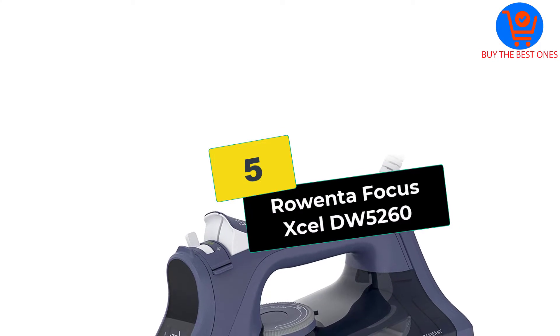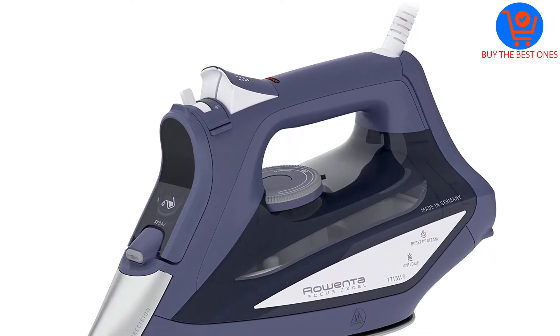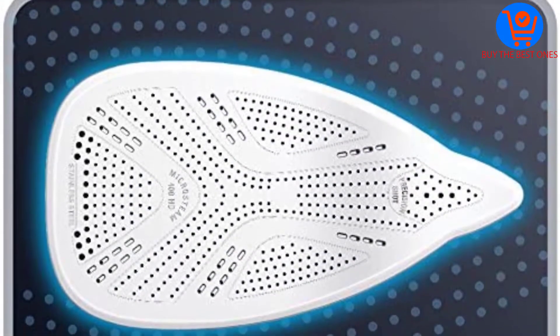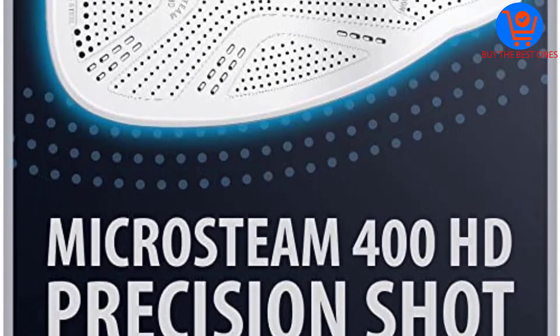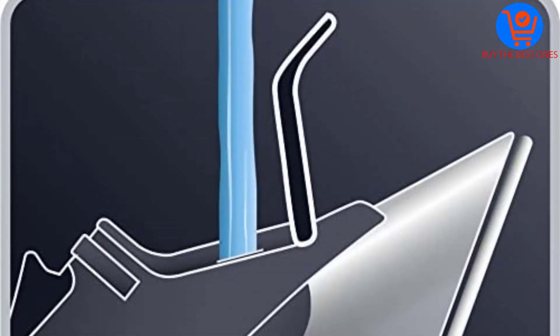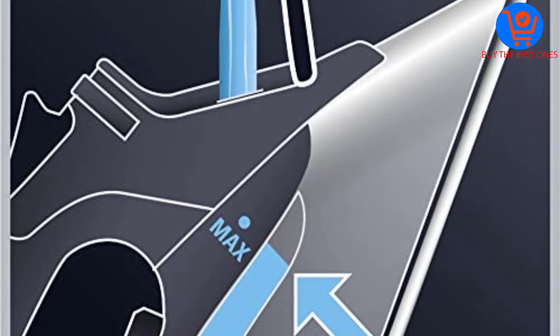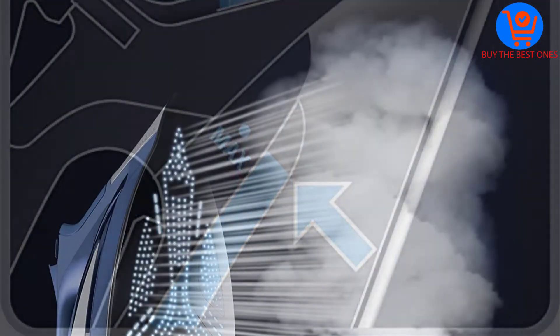Starting at number 5, we have the Rowenta Focus Excel DW-5260. There are many positive things to expect if you decide this machine is for you. For one, there's a water tank and window that allows you to see the water level at all times. The tank can hold a maximum of 11 ounces of water when full.